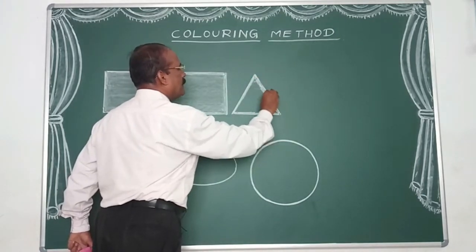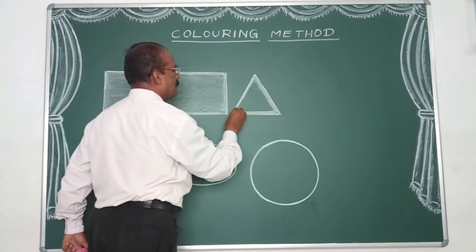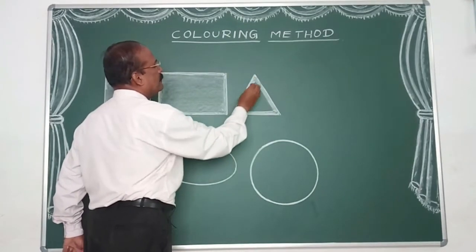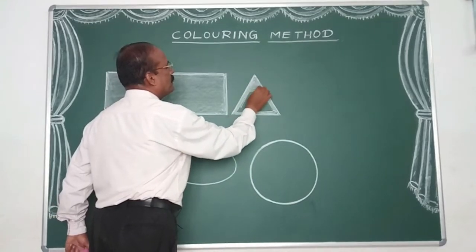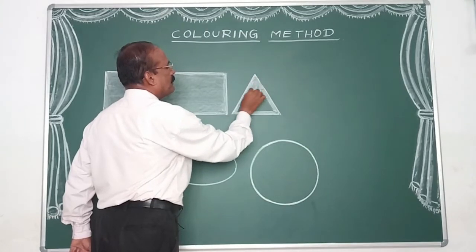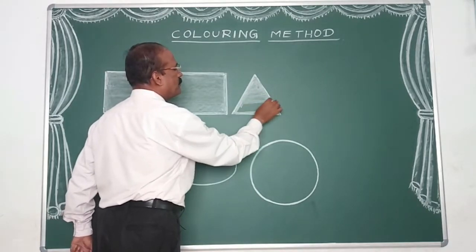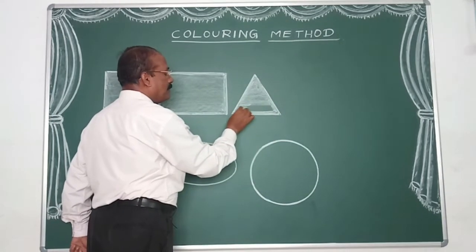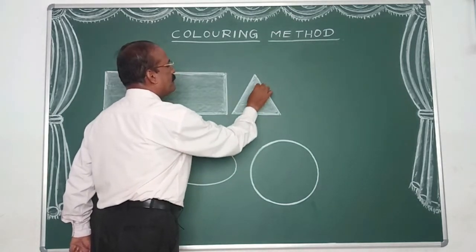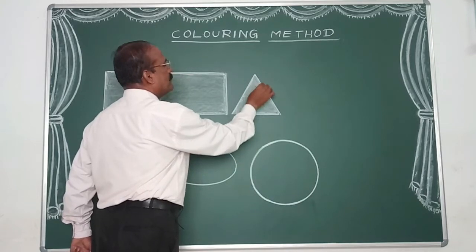Now we have to do the outer. We are going to do the slanting, then the sleeping, then the slanting again. We are going to do the slanting and fill the gaps. We are going to use the pencil and crayons. If you do the painting, you can do the dark. We are going to do the dark. If we are going to do the light, we will do the dark.